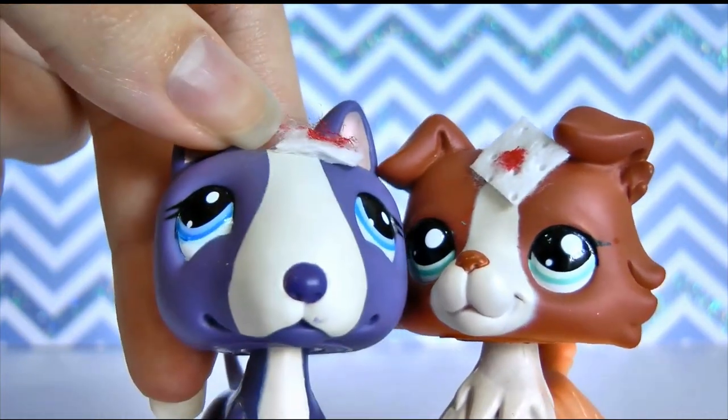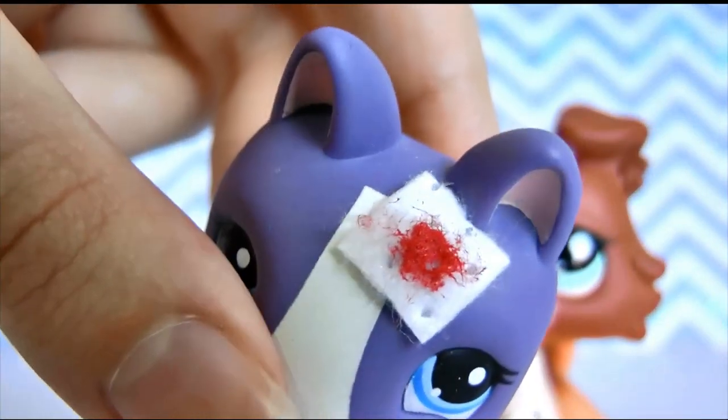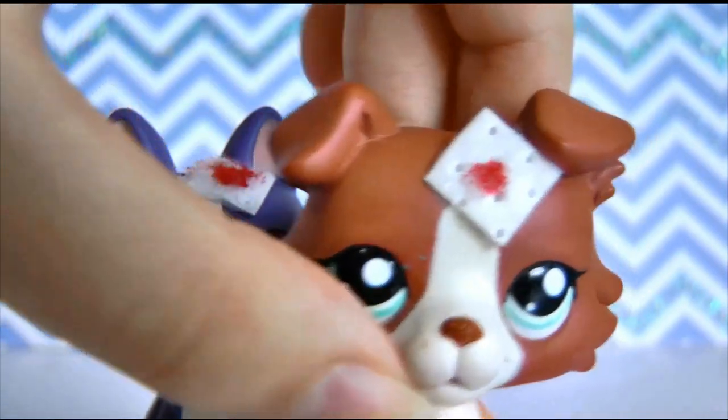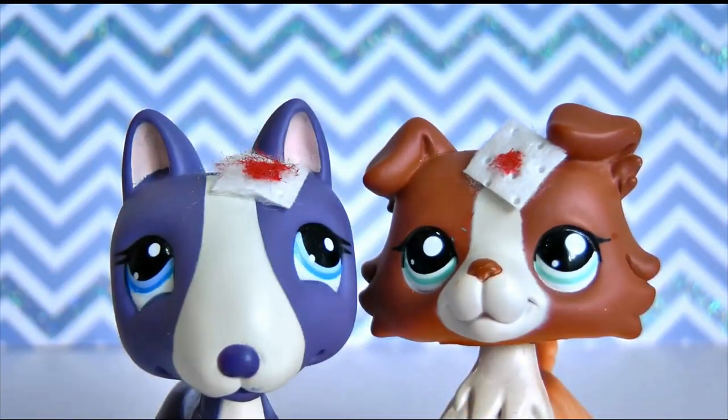You can kind of see all the pieces sticking up on top there. It's a bit scruffier looking compared to this one. So it all depends what kind of look you're going for — if you want a more clean bandage or you kind of want a scruffy looking bandage that's been on there for a while. It's all up to you.